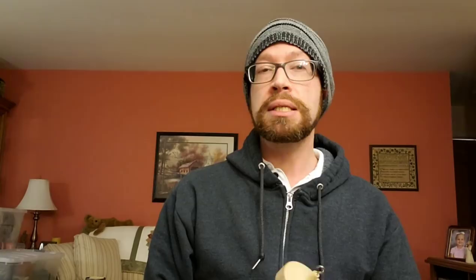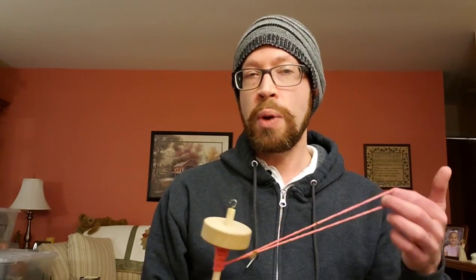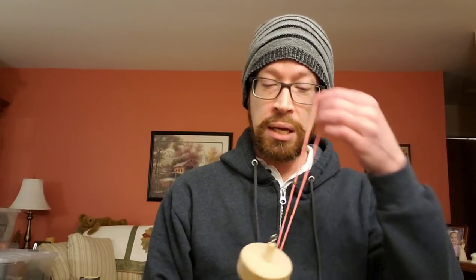Today we are going to go into plying and I'm going to show you how to do that. It actually goes a lot faster than initially spinning the yarn because the yarn's already spun, it's just a matter of twisting it together. When you are doing your initial single ply, whatever direction you're going in, when you're plying you need to go in the opposite direction. For my single plies I went in a clockwise direction when spinning, so when plying you want to go counterclockwise.